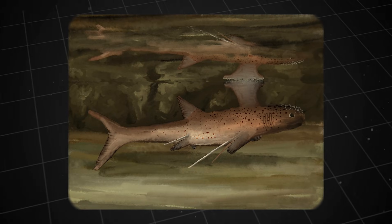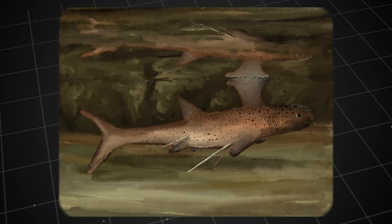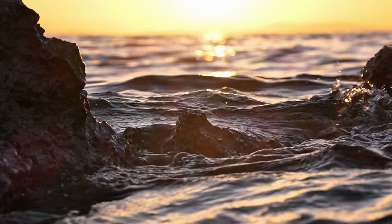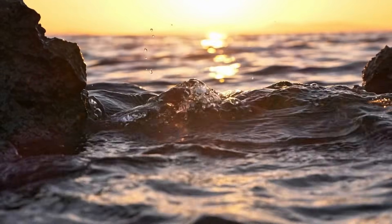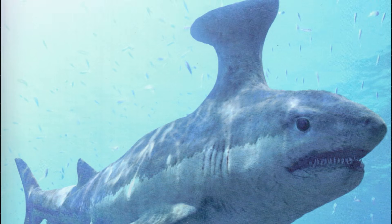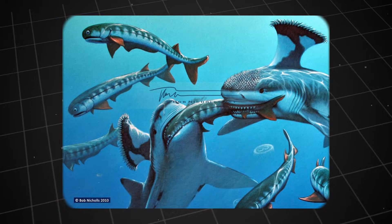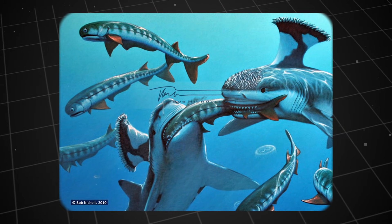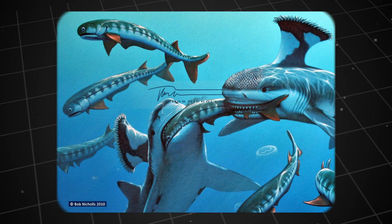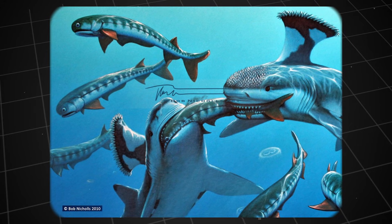It lived in shallow, warm coastal waters and estuarine areas for an extremely long period, extending from the late Devonian to the end of the Carboniferous, which is approximately 382 to 298 million years ago. Let's start with the teeth. Not sharp triangular teeth — Stethocanthus' teeth were of the cladodont type, each with a main central cusp and smaller accessory cusps on either side. This structure was not for tearing large chunks of meat, but more effective at grasping and holding small slippery prey such as small fish, crustaceans and other soft-bodied creatures.